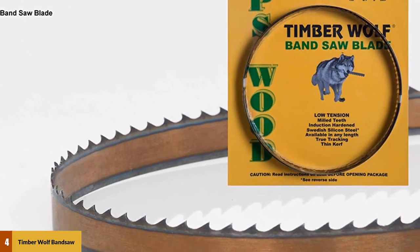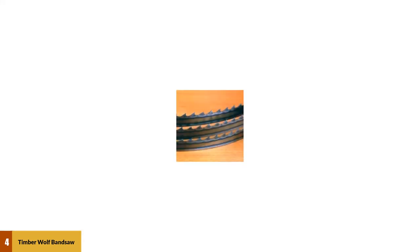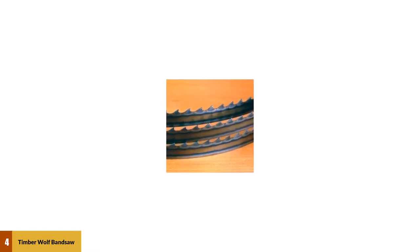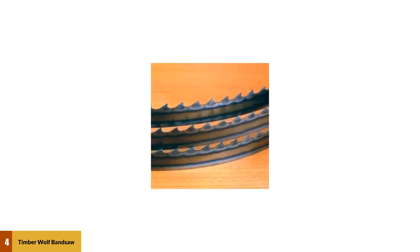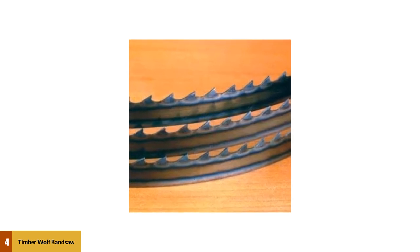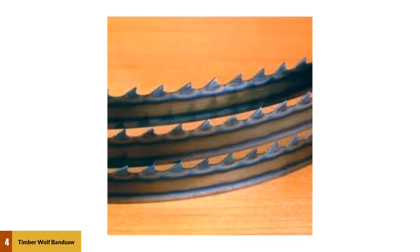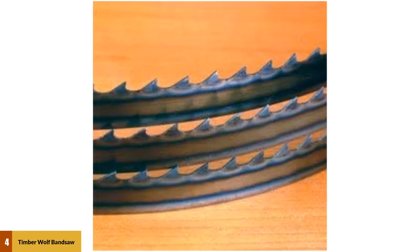The blade runs cooler and is highly durable, and you can get it at a very affordable price. If you are looking for a durable blade that will remain productive after hours of working, the Timberwolf is perfect. Made of low carbide steel, it stays flexible and rigid under high pressure. A silicon coating covers the teeth to keep each tooth sharper for a long time, and the blade contains 4 teeth per inch, making it multifunctional.